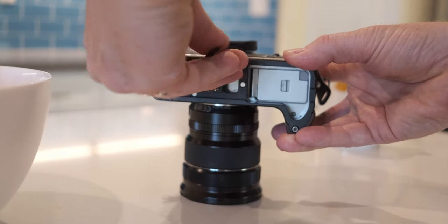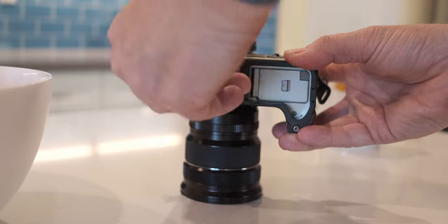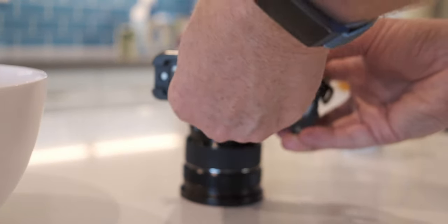You just slide this piece in there and now you can secure it vertically. It's great — I love it.